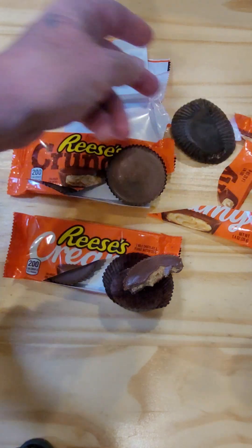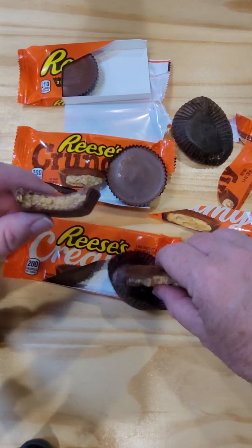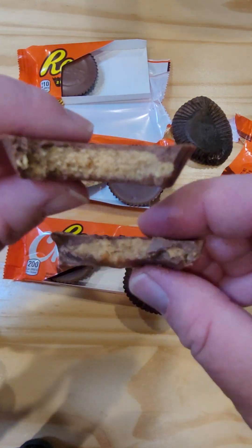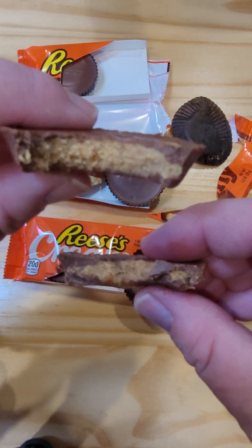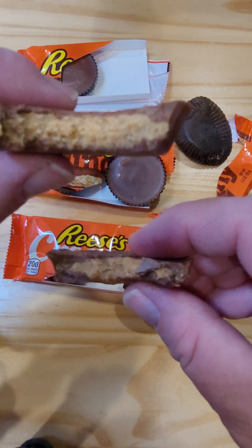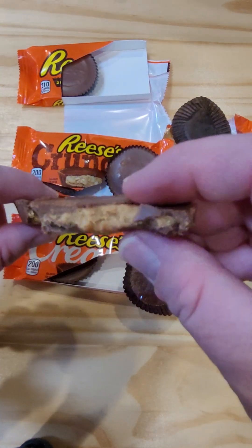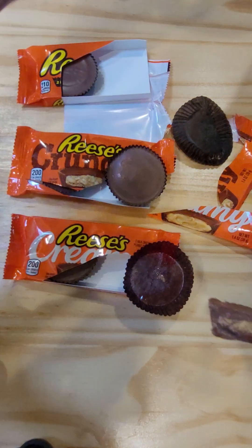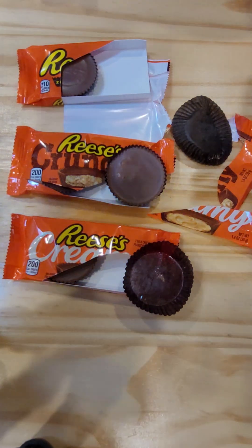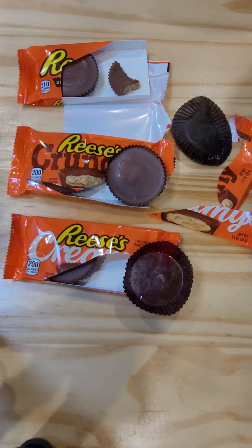Now trying the regular. The standard original one is a little bit grainier inside — the look of it, not the taste of it. It doesn't taste grainy at all, but that peanut butter is a little bit drier, grainier, whatever. And the Creamy looks a little bit smoother, like smooth peanut butter. I can tell the difference — the original is a little crumblier, maybe a little bit drier. The Creamy is a little bit smoother and creamier.